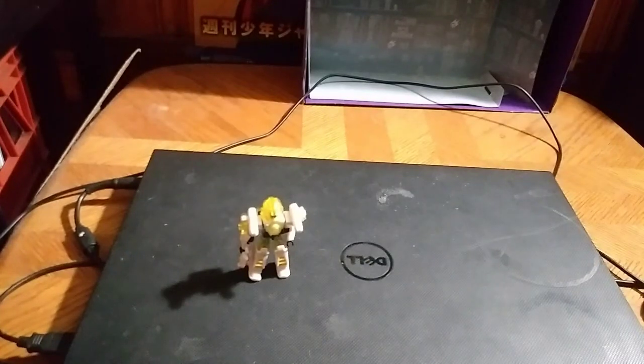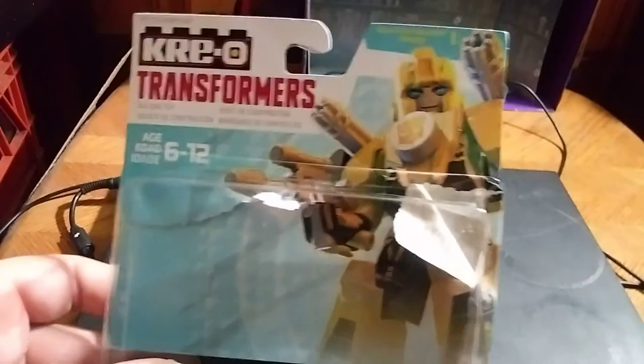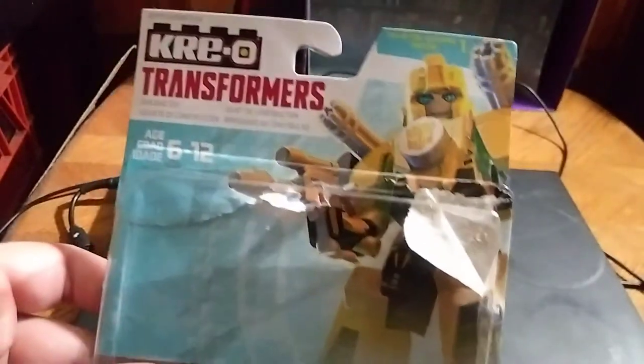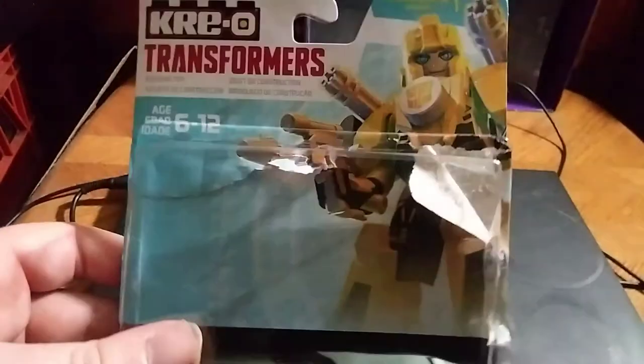Hey, what's up YouTube land! Eddie Hill here, and today we will be reviewing the Robots in Disguise Kre-O Transformers little mech suit figures. I think these are pretty cool. First we're gonna take a look at the back.